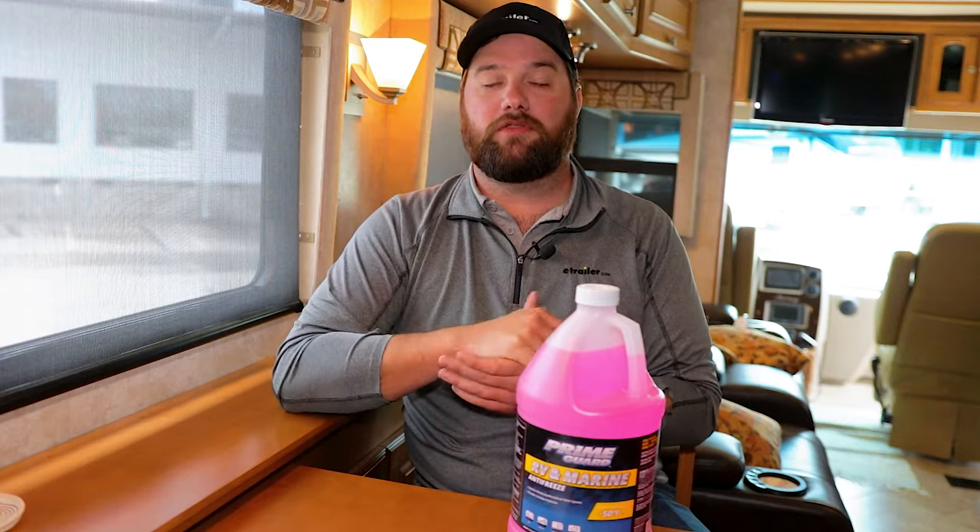Hey guys, it's Jake here with E-Trailer. Today we're going to talk about RV antifreeze. We get a lot of questions about winterizing your camper and more specifically about RV antifreeze itself, so today we're going to go over a few of those questions.